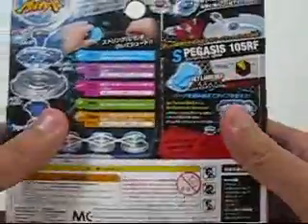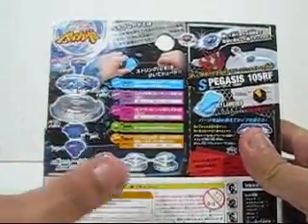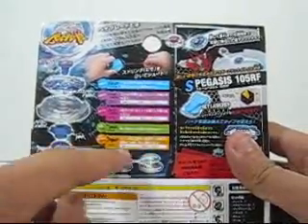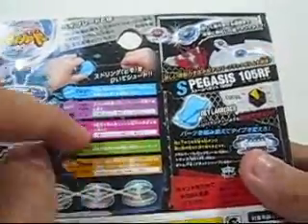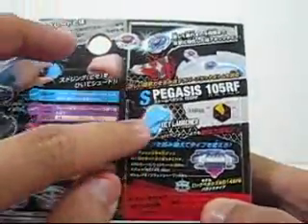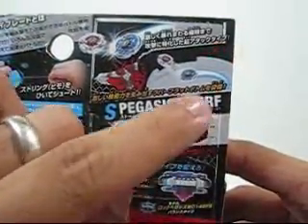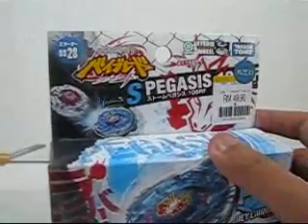On the back you can see this came with five parts, and some of the parts are interchangeable. Over here are the stats, and it is an attacking type Beyblade. I think that's all for the box — let's get on to the inside.